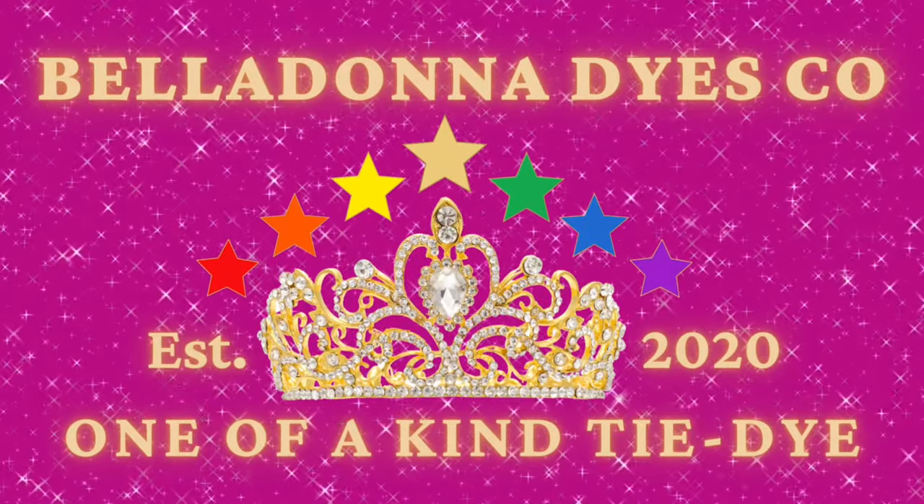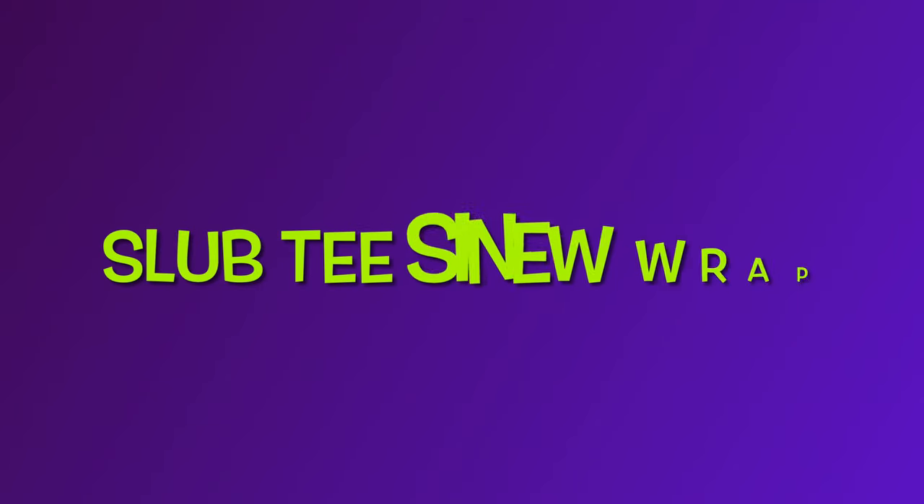Hi, this is Steph with Belladonna Dyes and today's project is going to be a Slub T wrapped in sinew.